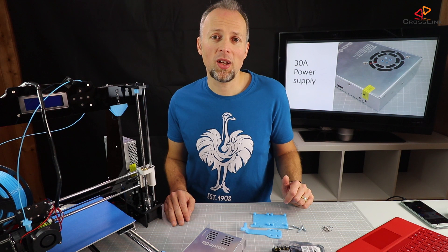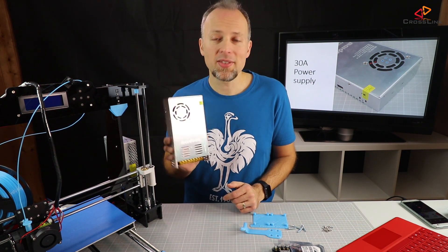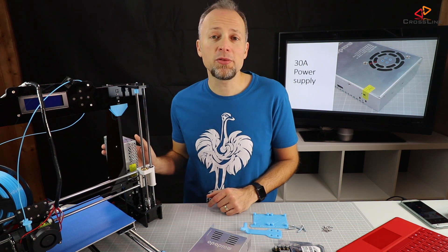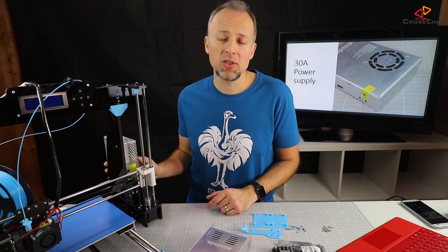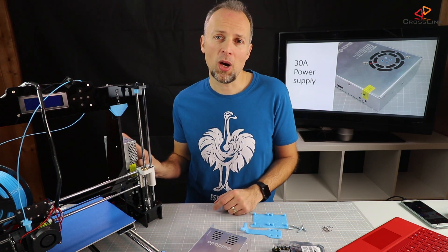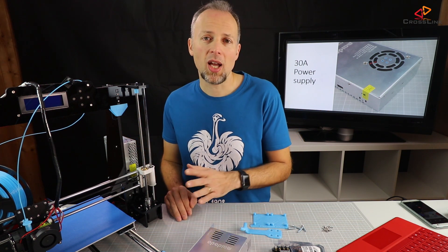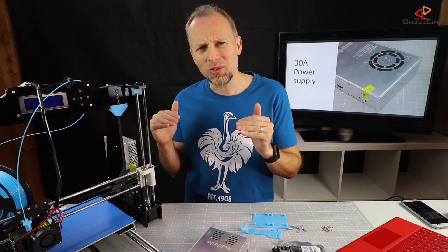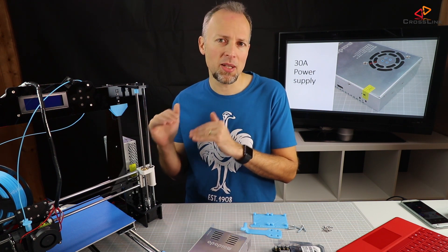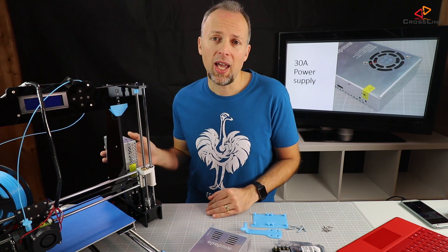The first safety upgrade we want to install on the Anet printer is a new power supply. This one has 30 amps and the original one that comes with the printer has only a capacity of 20 amps. Which means when you start printing and everything is on the heat bed and the hot end, it is a little bit too much for this power supply. That's one reason why I want to change it.